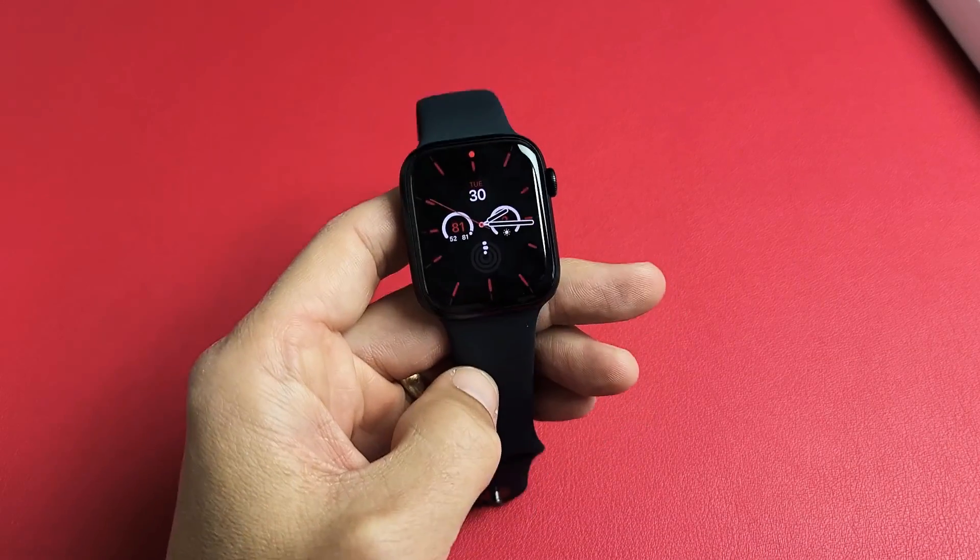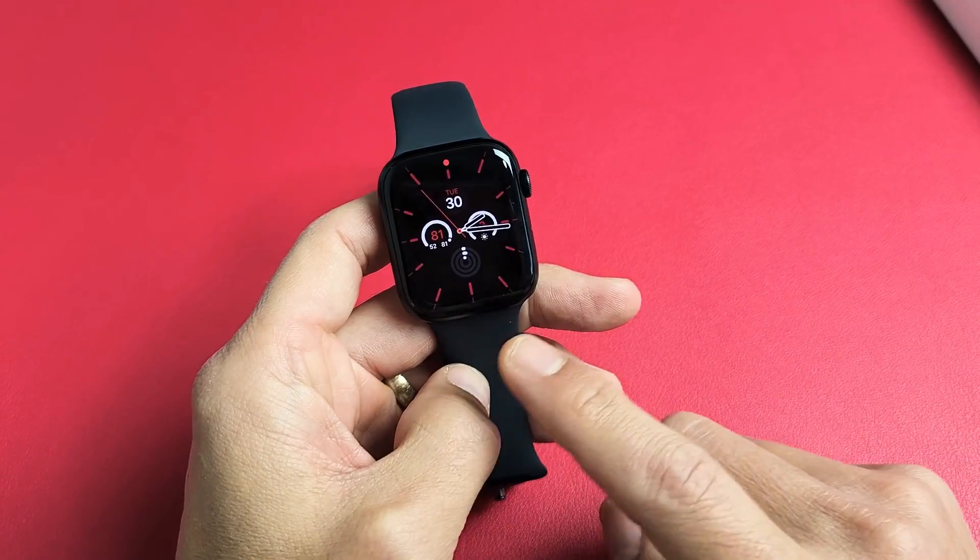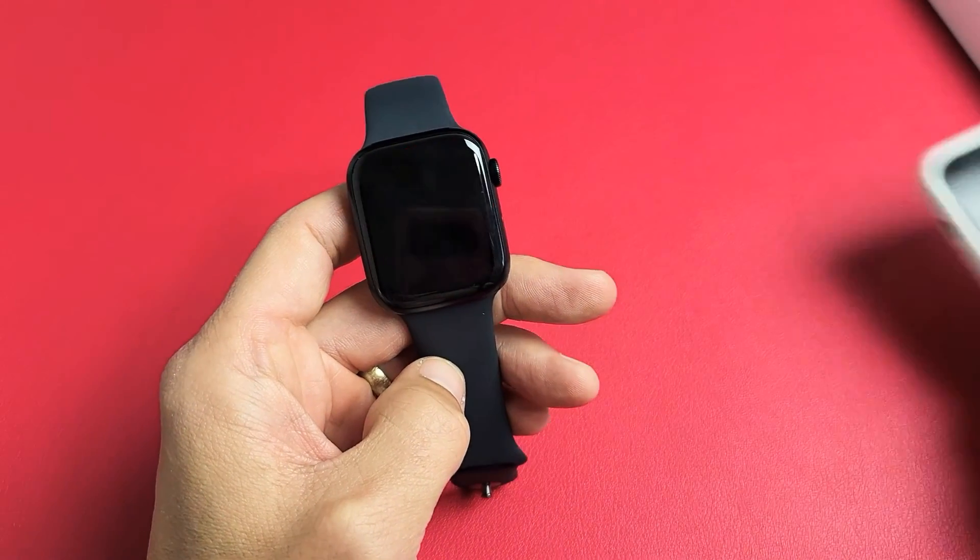Here's an Apple Watch Series 7. I'm going to show you how to do a software update. You can do it two ways — you can do it directly from the watch, or you can do it from your app on your phone.